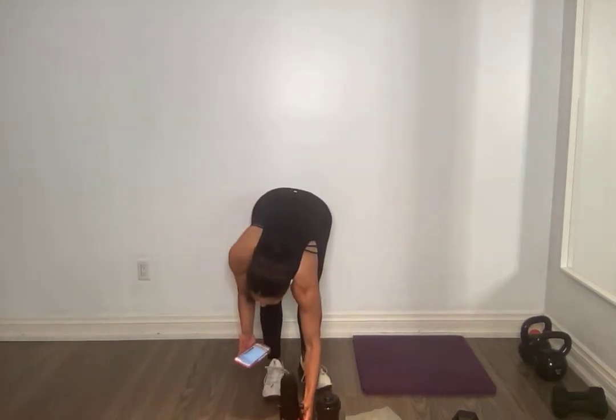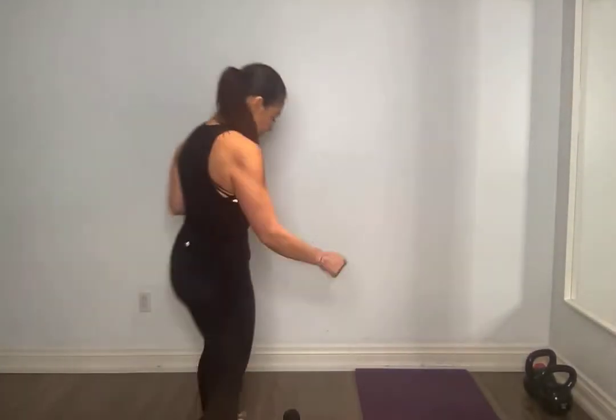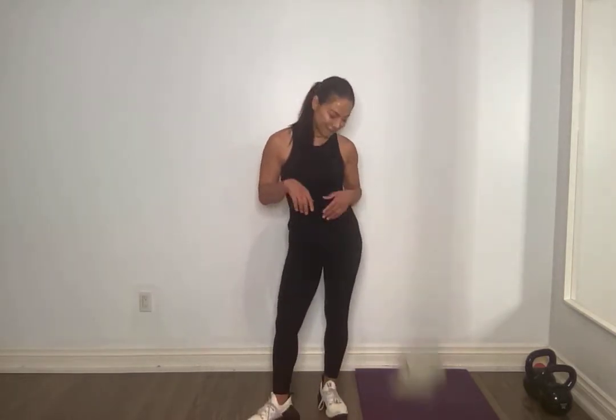Welcome back everyone. We are going to get warmed up. Today we are doing legs and cardio — a lot of cardio, a lot of legs. All you need today are some hand weights for the leg component, and we are going to use some sliding pads if you're on a hardwood floor for some mountain climbers and some cardio work.